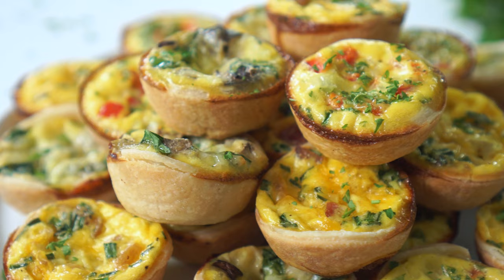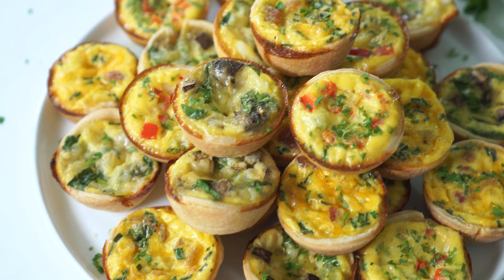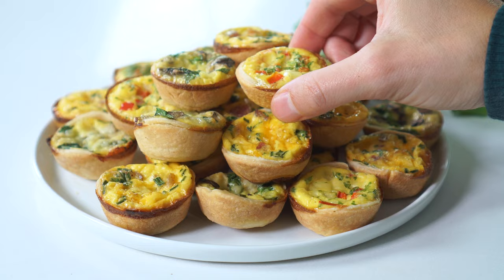This is the bite-sized app you've been looking for. Mini quiche may look fancy, but they're actually super simple to prepare and taste so much better than the frozen kind. With tons of different flavor options, there's sure to be something here that everyone will love.